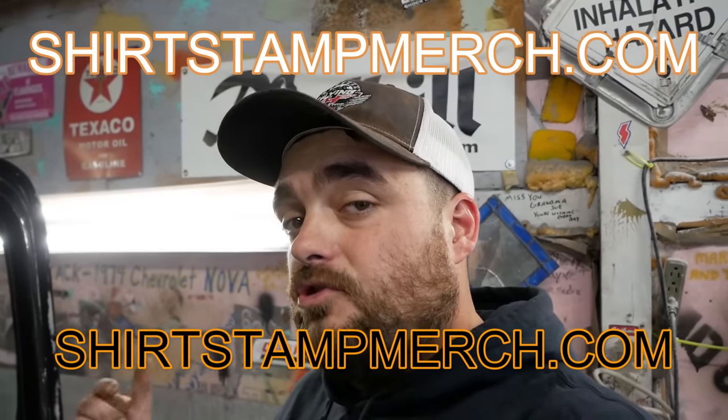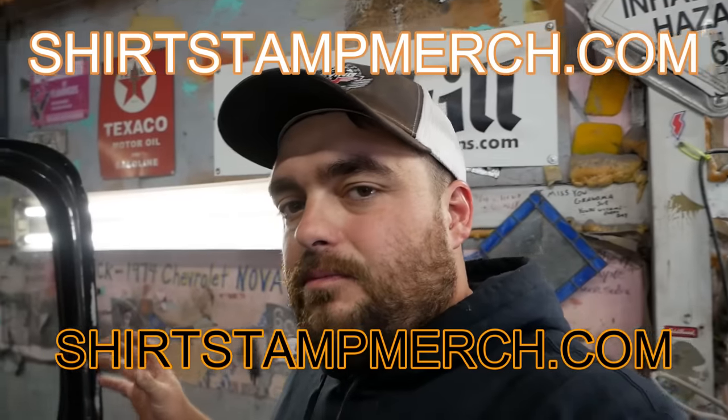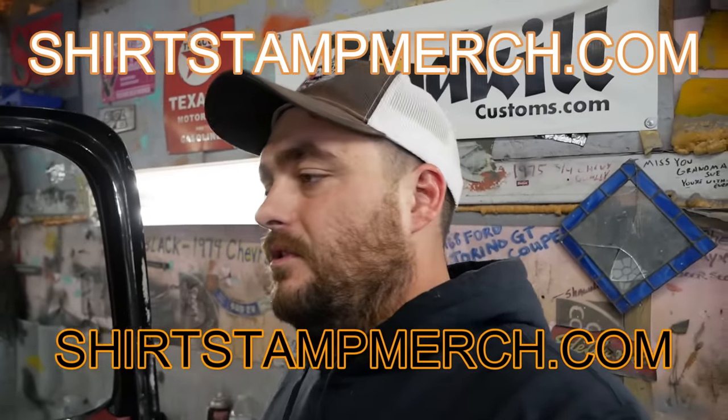Shirtstampmerch.com — buy merch please, shirts and stuff like that. We keep it as cheap as we can, but every shirt, every sticker, every banner you buy helps the channel big time, so check it out.